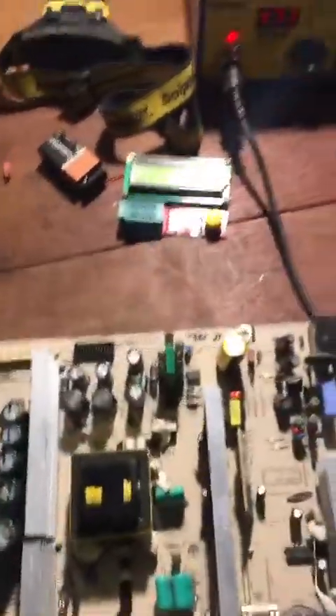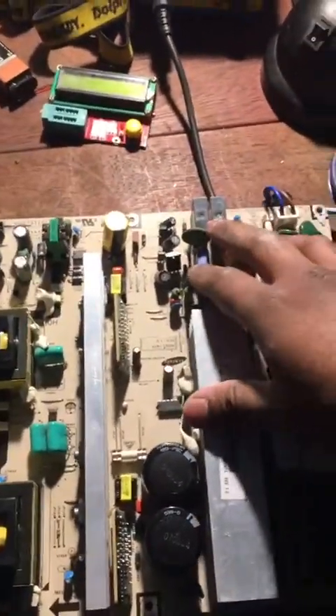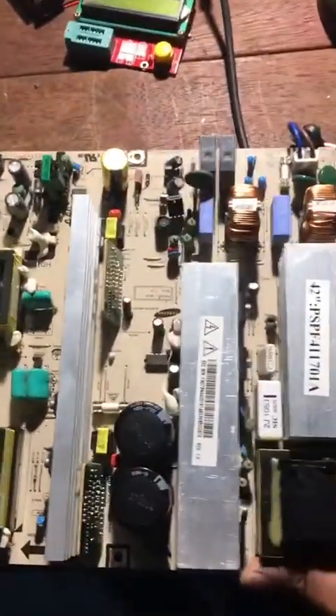Hello YouTube, power supply repair video here. This is off a 42-inch plasma TV. I turned it on and the problem was it was clicking — clicking these relays trying to close the main 240 volts coming in, but something was going on. So it was clicking, so the usual stuff: look for any blown capacitors or obvious signs of damage.